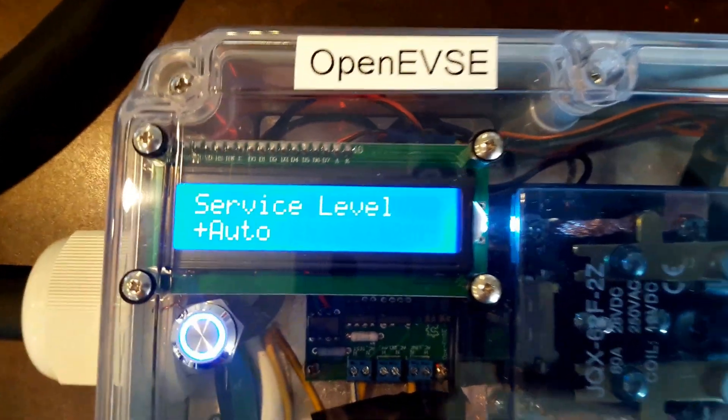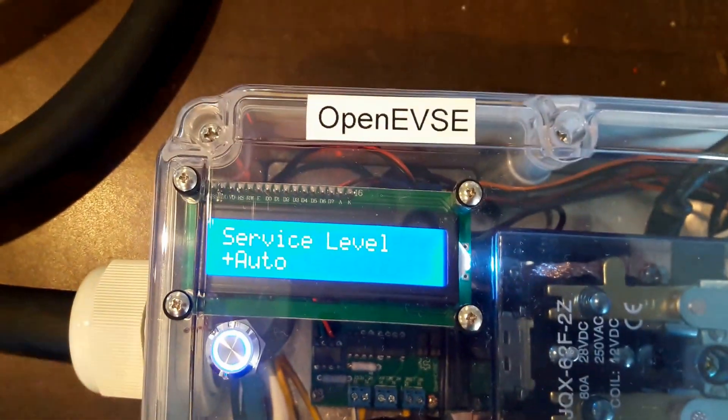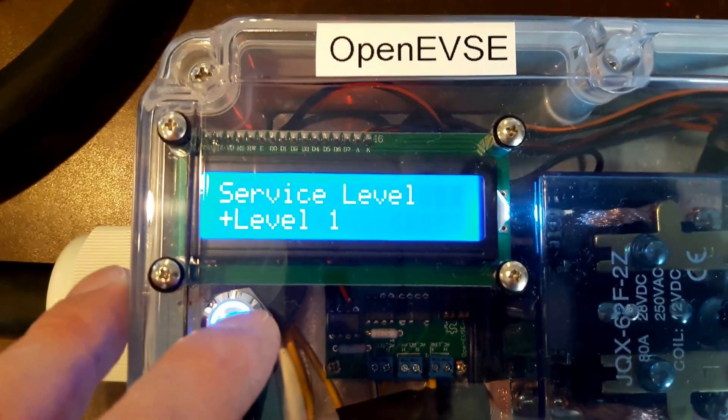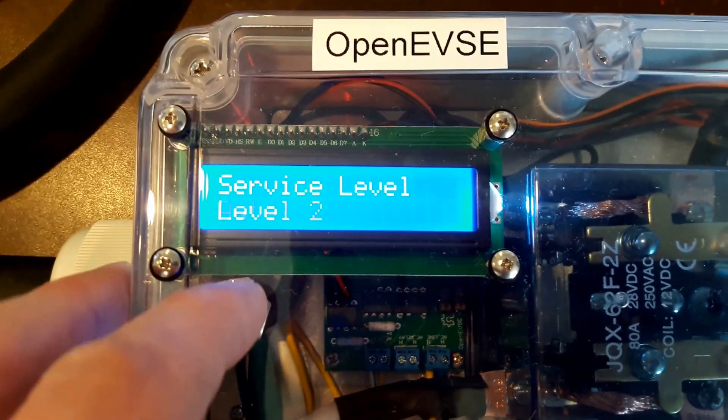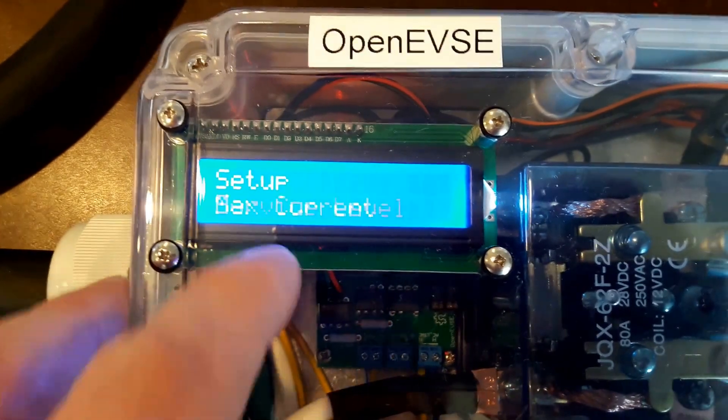The service level: this is a dual voltage auto-sensing EVSC. It will run on level one or two, which is 120 volts or 240 volts AC. We're going to leave this on auto. It is possible to make other selections and force it to level one or two, but we want to leave that on auto today.